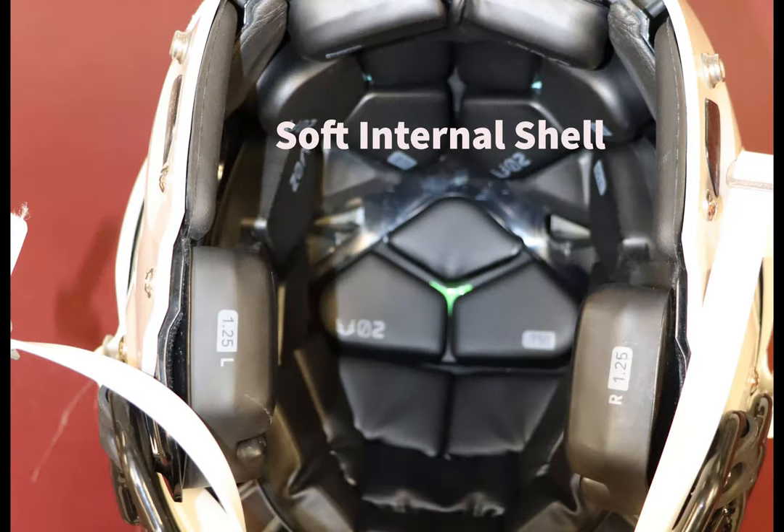Inside the helmet is a softer layer of protection that provides more direct support to the head. This layer is usually made of a firm foam and is meant to provide comfort and support. This layer deflects direct forward hits.